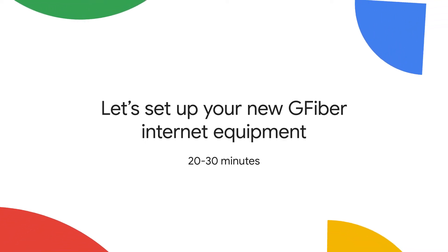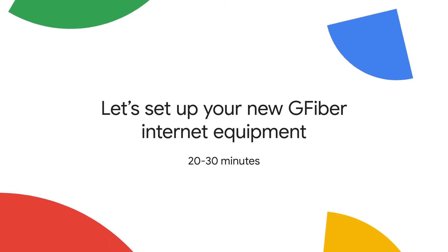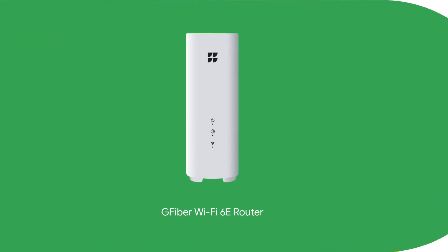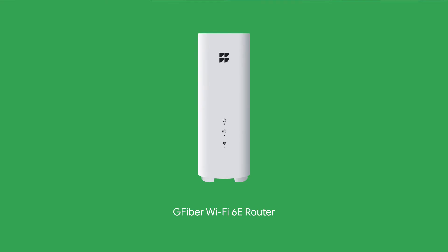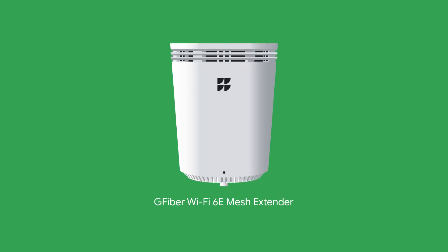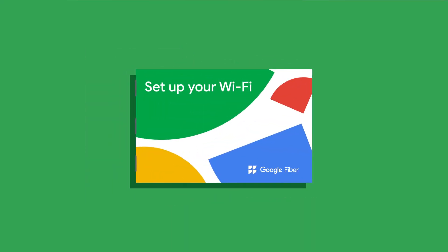The G-Fiber self-install kit comes with everything you need to get your new internet service up and running at home. Let's take a look at what's inside: the G-Fiber Wi-Fi 6E router, two power adapters — one for the router and one for the fiber jack — an Ethernet cable, and a mesh extender but only if you need it. There's also a printed guide.